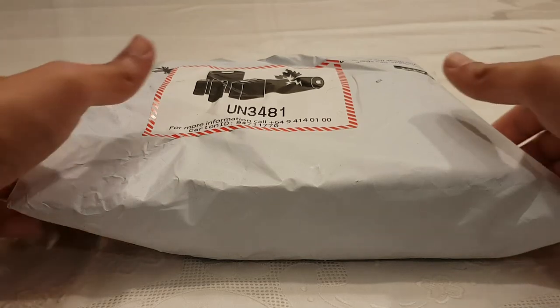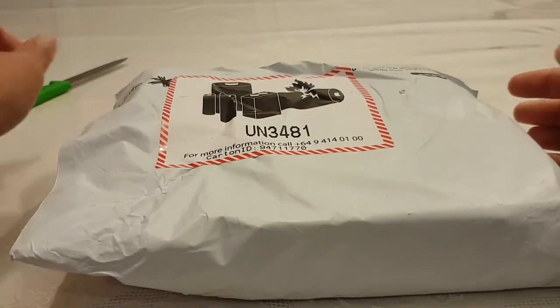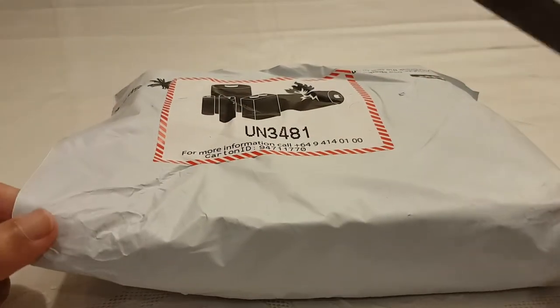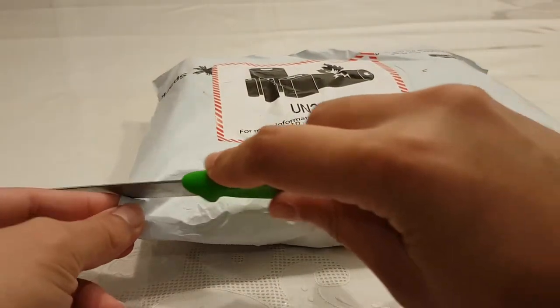All right, everyone. It's here finally. I think I know what this is. It looks like it's got a battery and I pre-ordered something and it's from Spark. So let's see what we have in here.